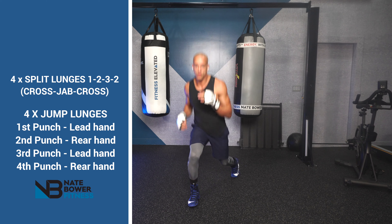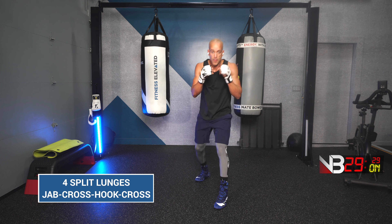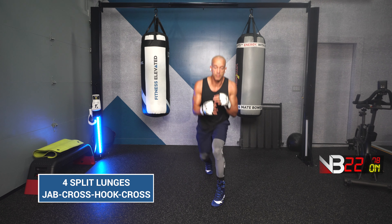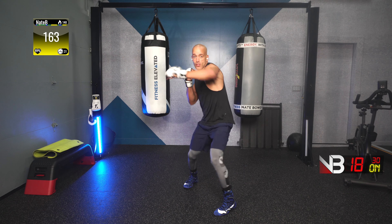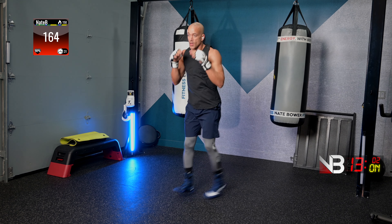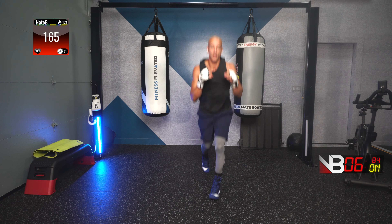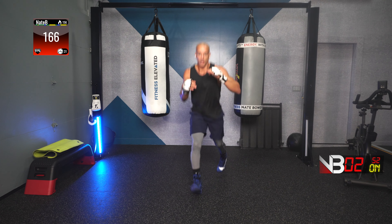Three, two, one. One set to go! Four split lunges, then jab, cross, hook, cross. Ready, go! One, two, three, four. Jab, cross, hook, cross. One, two, three, four. Jab, cross, hook, cross. Finish strong! Nice and easy on the legs — we didn't crush legs today, just pushing you through your last round to simulate tired legs to finish this tournament.